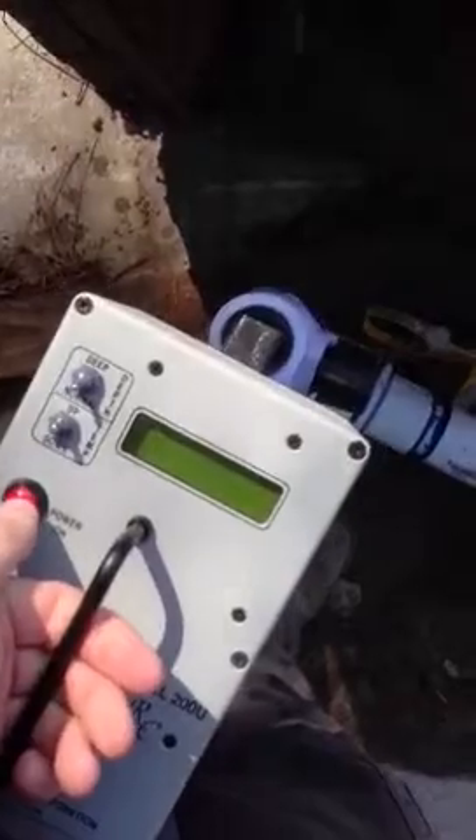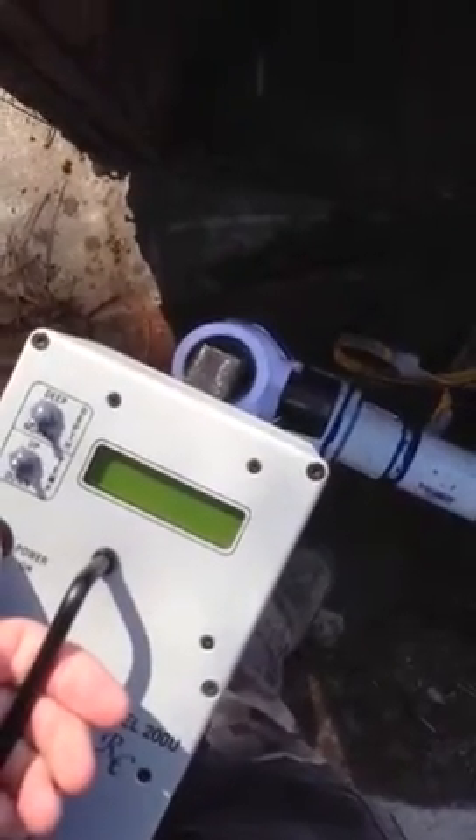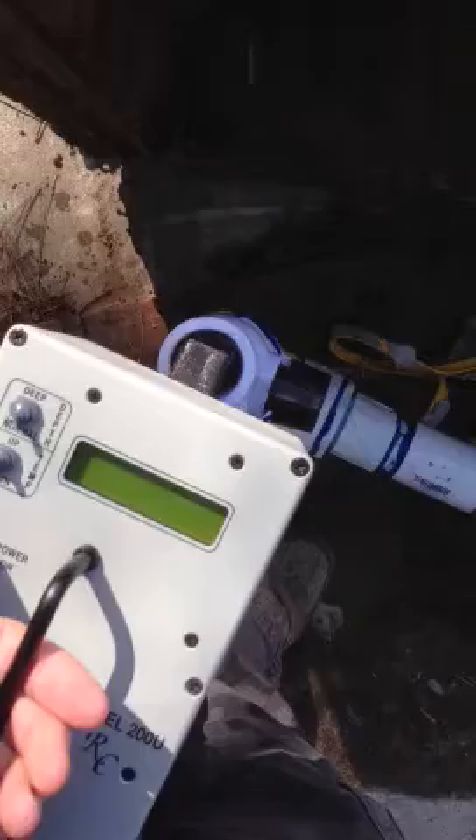What I am doing now is using a sound wave machine to detect the depth of the water.